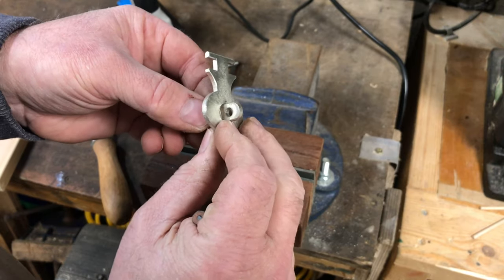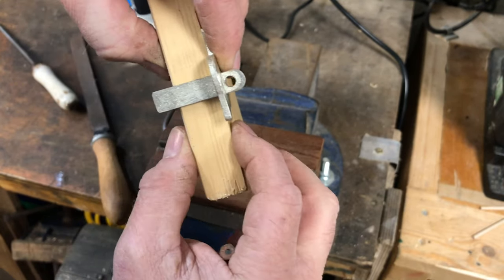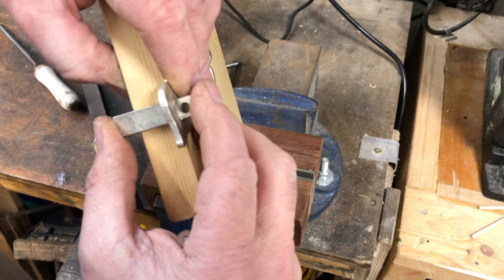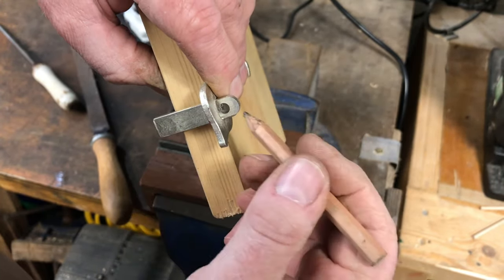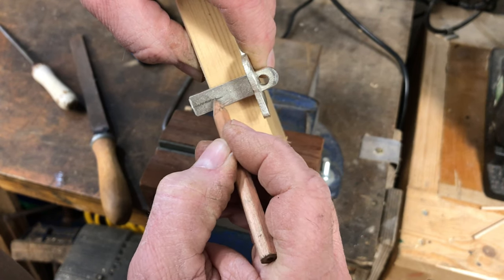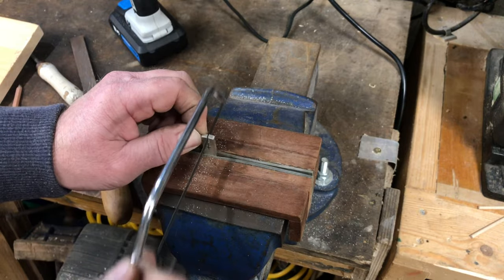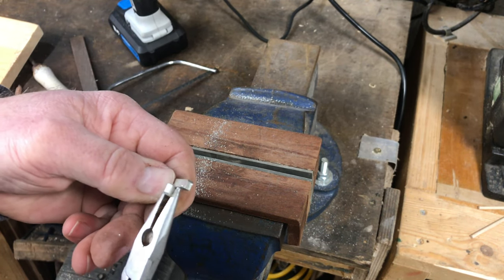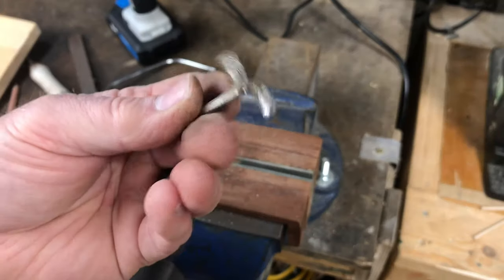I've drilled that hole big enough to take the staple, so it goes through there. I need to gauge the thickness of the material I'd be making it for — something around 21 millimeters thick, though I don't think we'd be using anything quite that thick. For the staple, I draw a line along the middle, hacksaw down there, then bend the prongs either way — one one way and one the other — to make the staple shape.